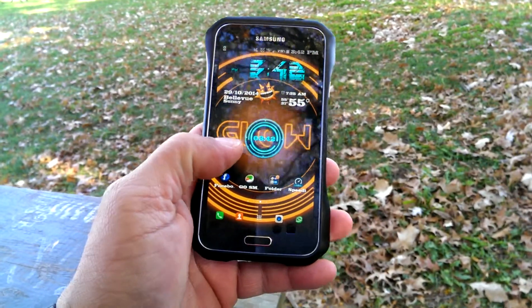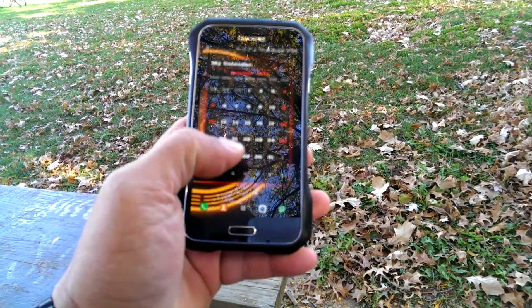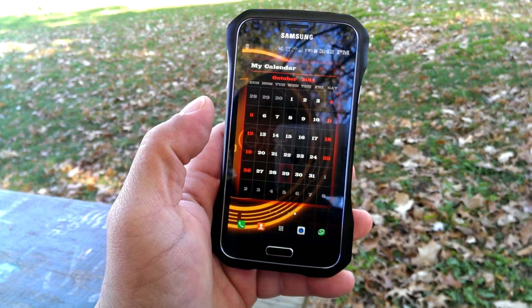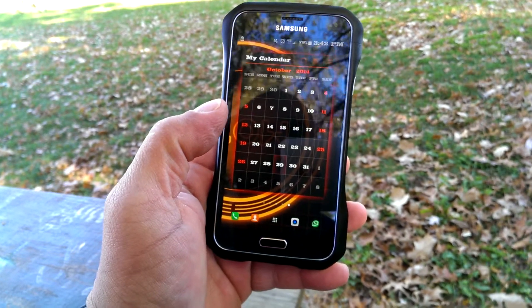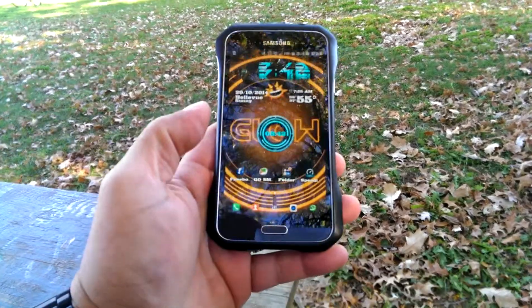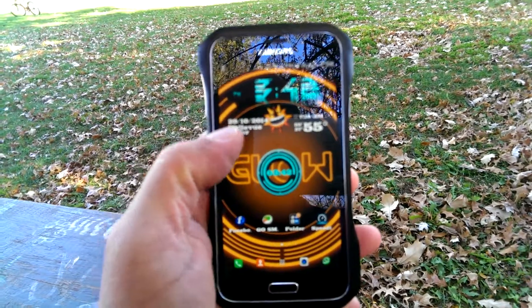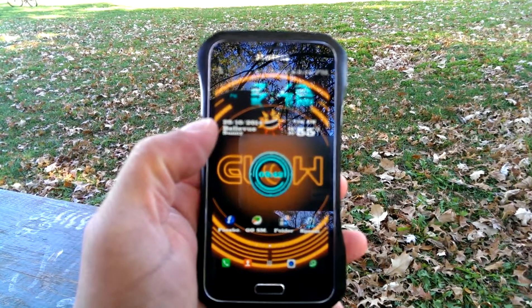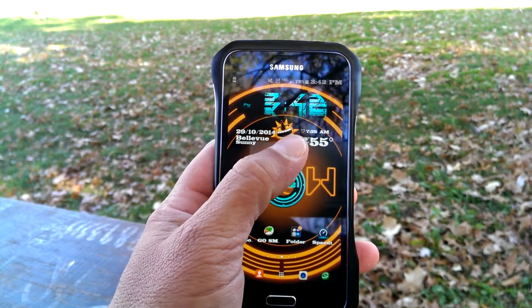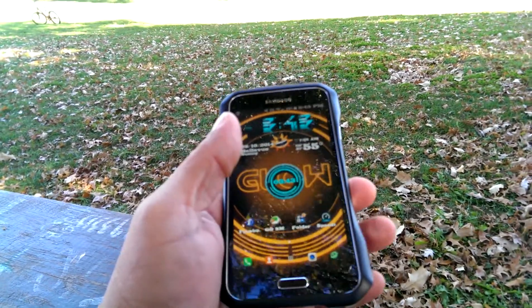I also have some cool transition effects right here. There's also this super cool customized calendar — I can change the size and I can change the color. Also, the weather right here is customized. As you guys can see, I have that funny looking weather widget theme, and look at how the sun looks like.